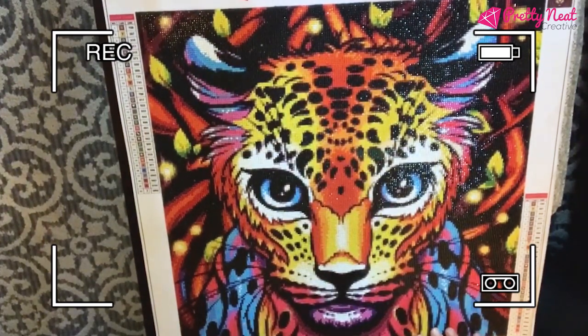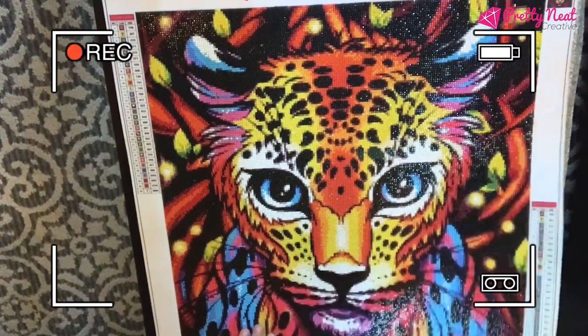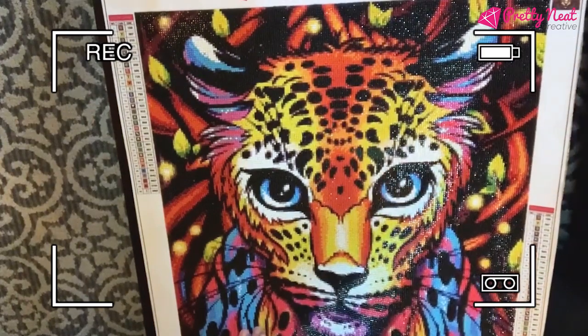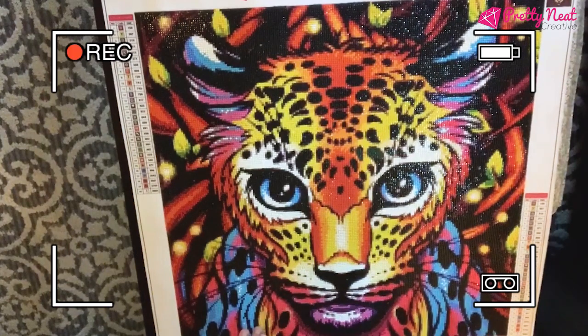This is the leopard — the rainbow leopard from Pretty Neat Creative — and it is beautiful. You can really feel the quality in the diamonds. Very good quality. They are a little bit on the pricey side for me living in Canada, but you do get the quality you're paying for.